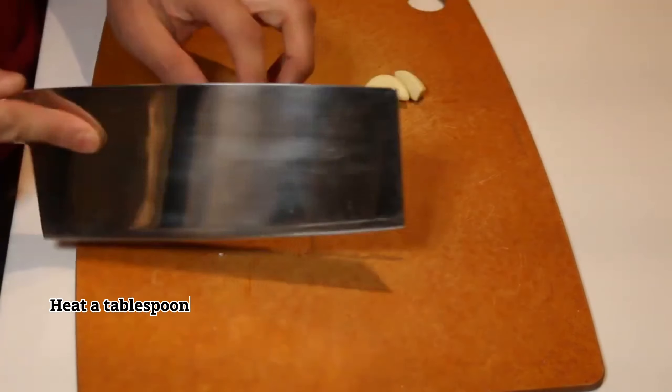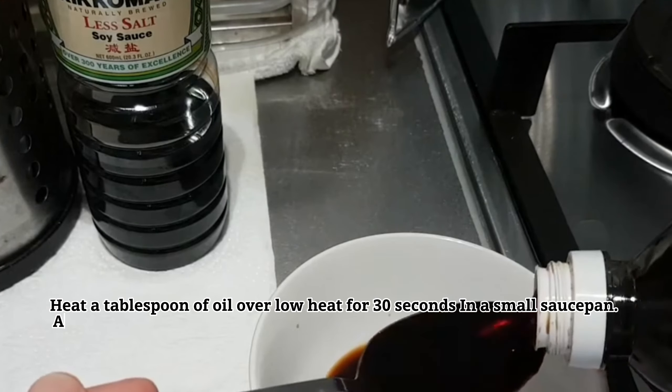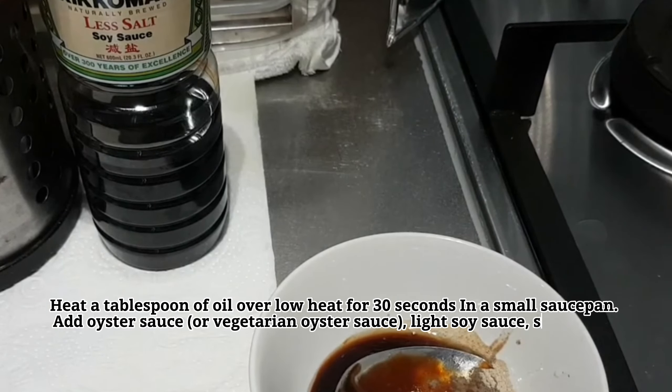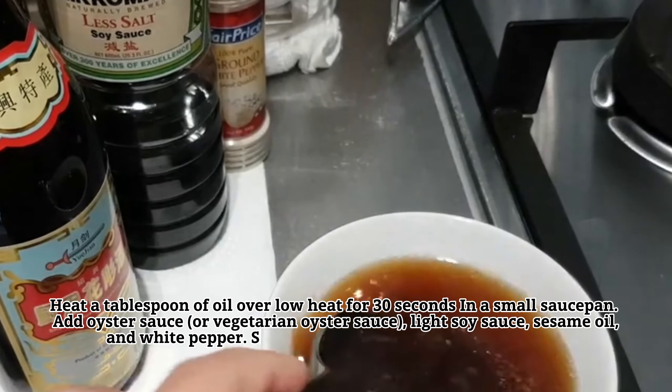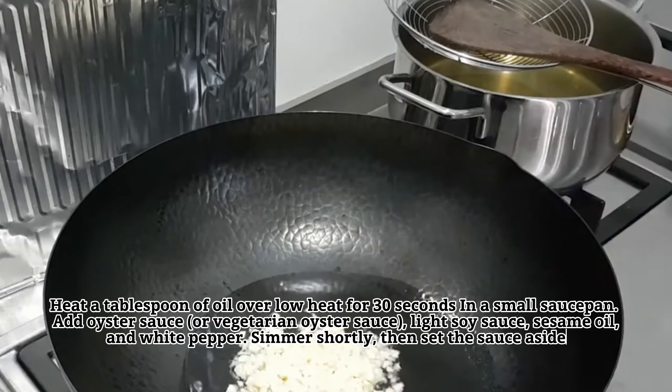Heat a tablespoon of oil over low heat for 30 seconds in a small saucepan. Add oyster sauce or vegetarian oyster sauce, light soy sauce, sesame oil, and white pepper. Simmer shortly, then set the sauce aside.